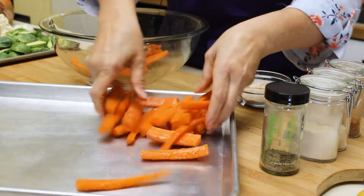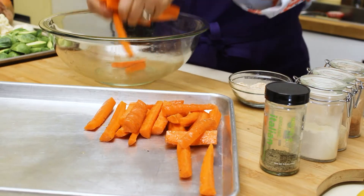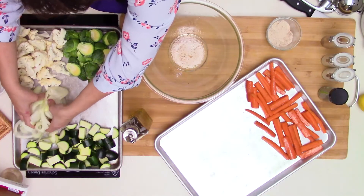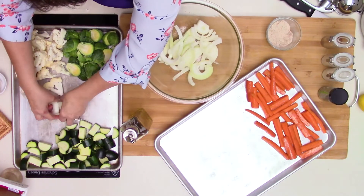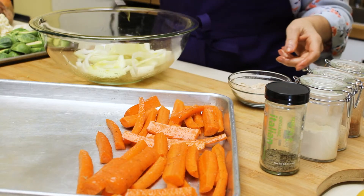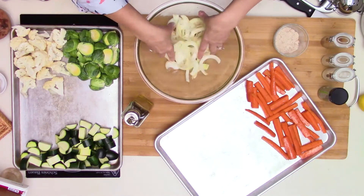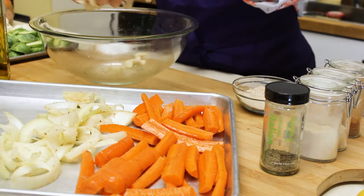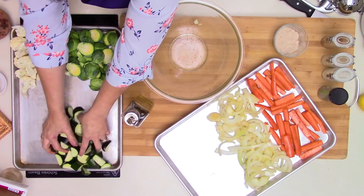Now that I've seasoned my carrots, I'm going to place them on the sheet pan. Next are the onions — they give a good flavor to all the vegetables. Same process: olive oil and toss. If you're not familiar with how to roast vegetables, I'm going to include a link with eight tips on how to roast vegetables the proper way so they don't get soggy or burnt. Next we add zucchini.